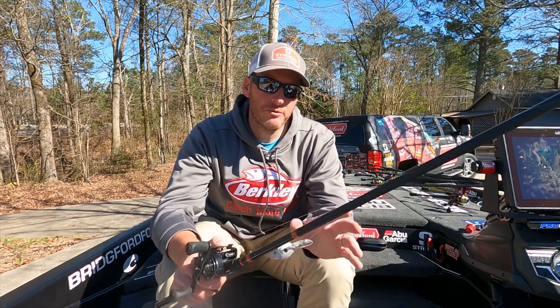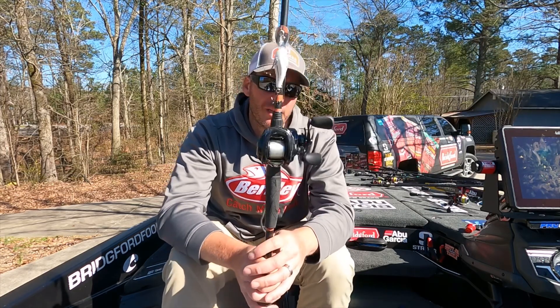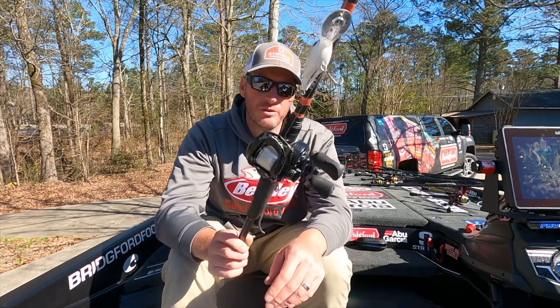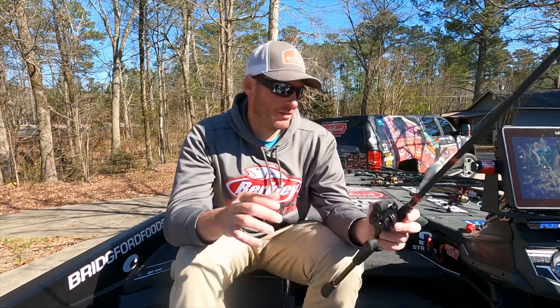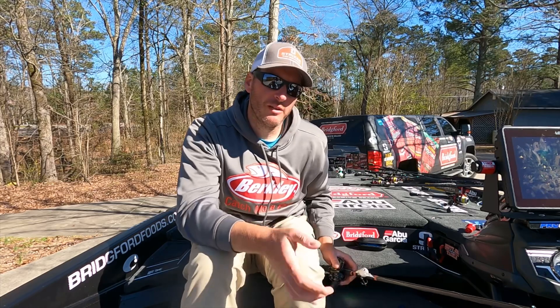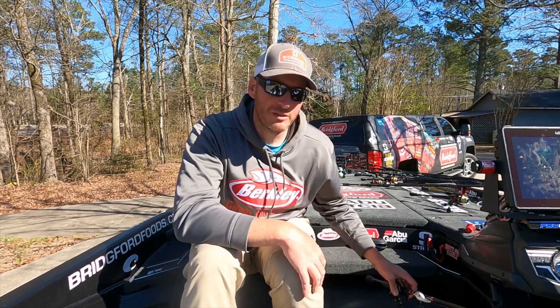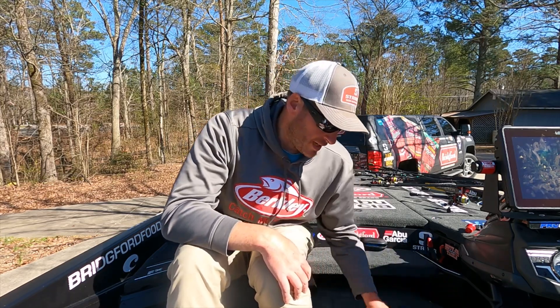I was throwing the Dredger on an MHX CV907 blend rod - really good for crankbaits and chatterbaits - paired with an Abu Garcia Revo MGX high-speed reel. I wanted something to get down there quickly and pick up line after a fish strike, because a lot of them would hit it and come straight at you or jump at the surface immediately, so I needed to keep tension on them.